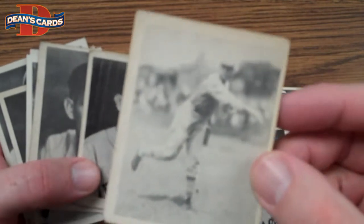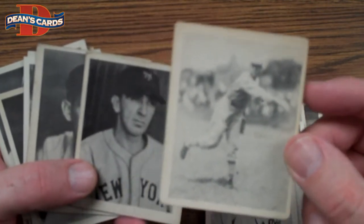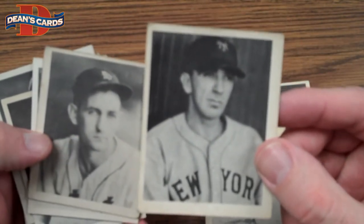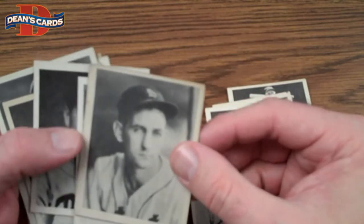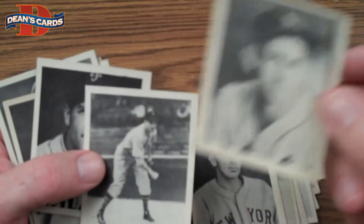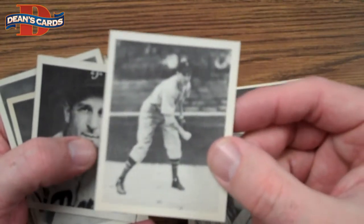Here's Dizzy Dean, who is pretty beat up. Usually when the star cards are in worse condition than the commons, it means the set was put together at a later date. The guy told me it was assembled in the 70s or 80s, and that makes sense for two reasons: the stars were better handled, but they were also more expensive to buy, so you'd tend to buy them in lower condition.